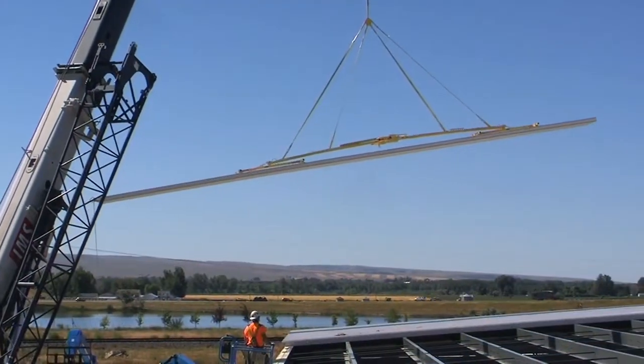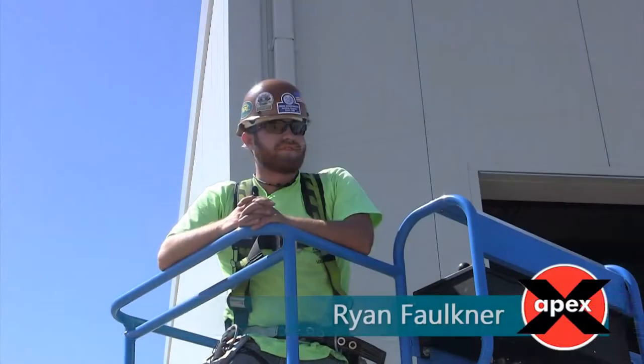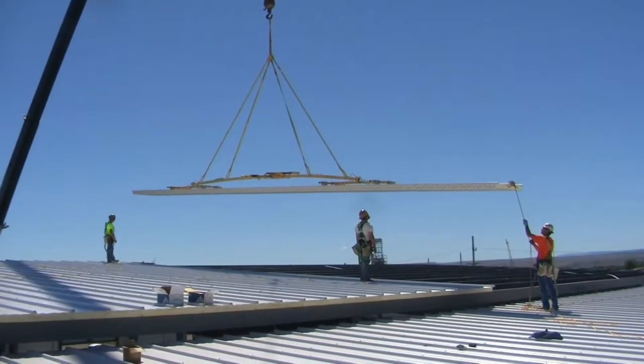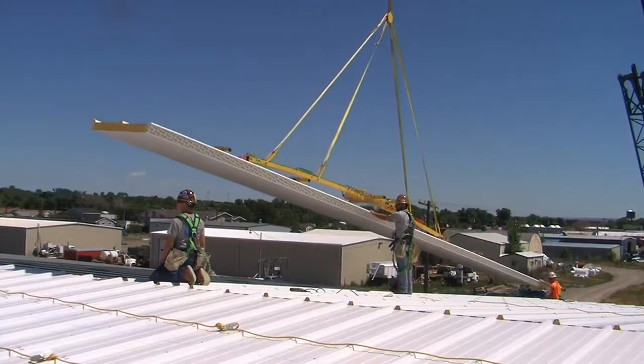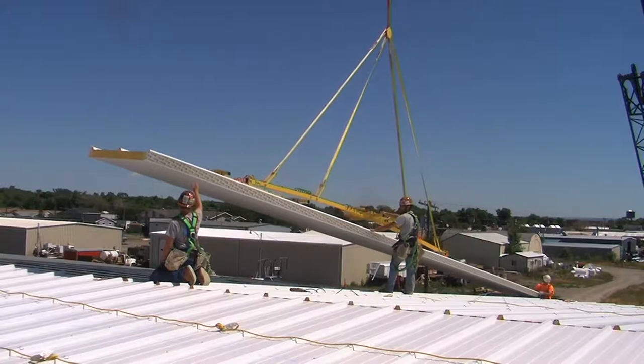They especially liked our Panel Master for roofing panels. We used the Wood's Power Grip suction cups on the wall panels and roof panels. They worked great compared to using slings — we usually have to sling them and they usually bend the sheets when we do it the old way.